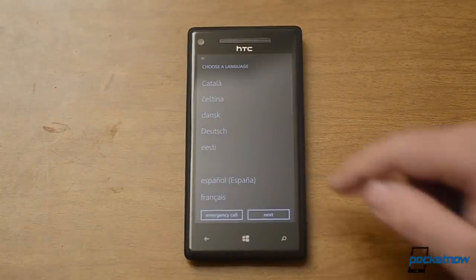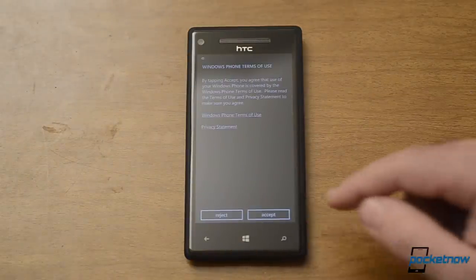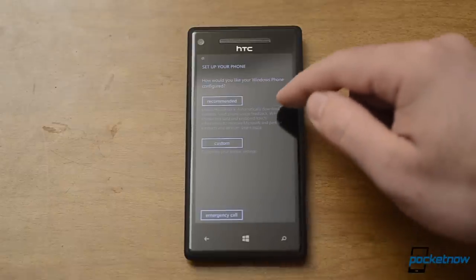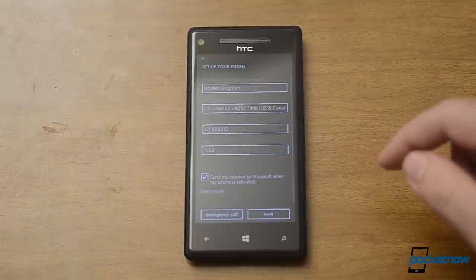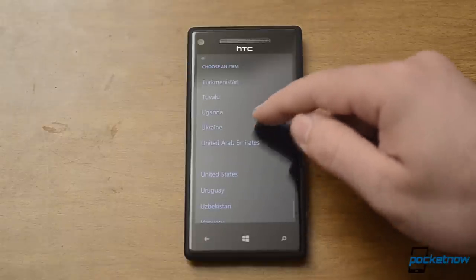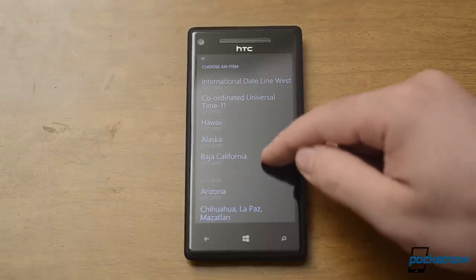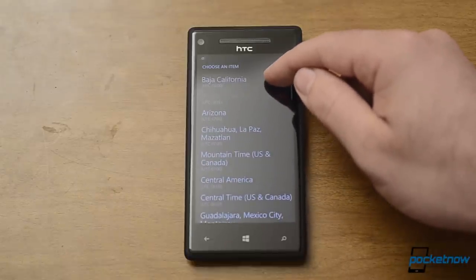Get started. English. Yes. Terms of use. Recommended settings. Choose our time zones.